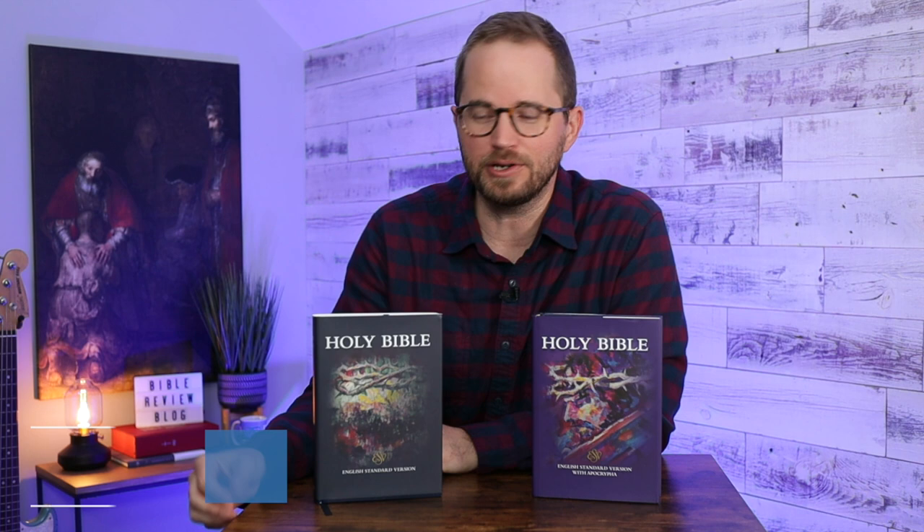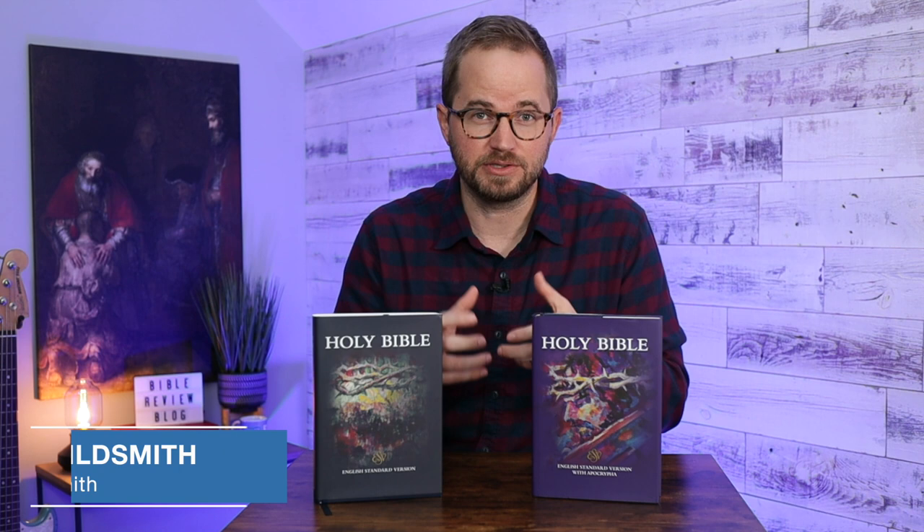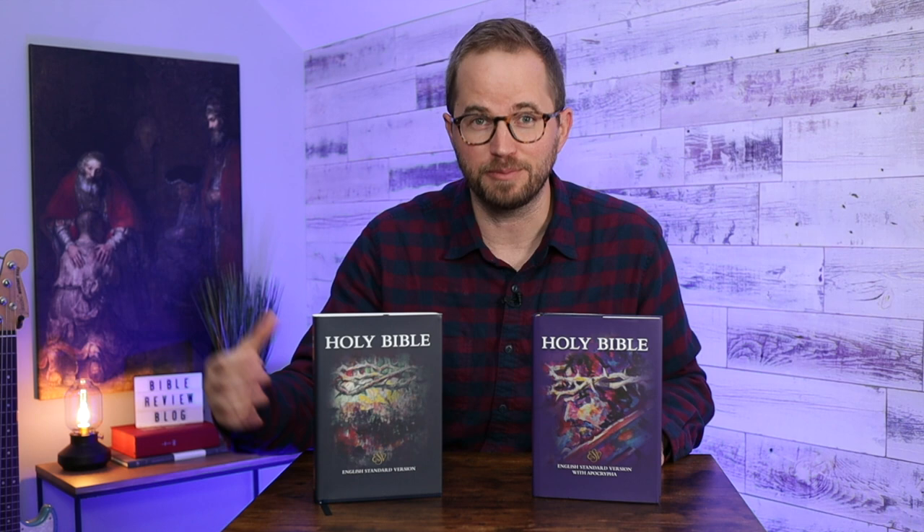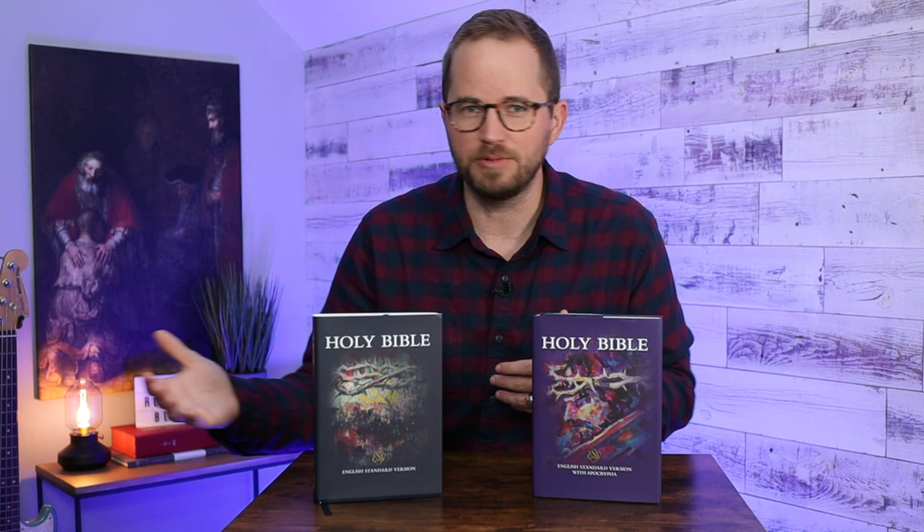I'm excited about this one today. We're going to take a closer look at the new Cambridge Diadem. They're taking their Pitt Minion Reference Edition and blowing it up a little bit to a slightly larger size called the Diadem, and it's first coming out in the ESV. There are two different hardcover editions — this one has the Apocrypha, this one does not, and they're also going to be coming out with leather-bound editions in the ESV next year.